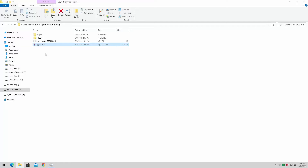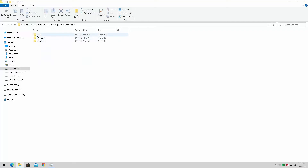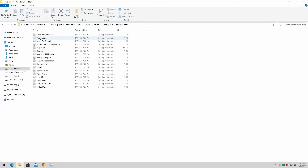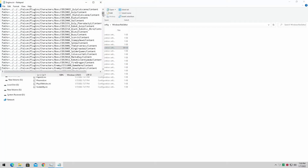First, we're going to need to locate the Spyro Reignited Trilogy config file. We simply go into our local disk, then Users, whatever your username is, AppData, Local, and under Falcon you'll find the Saved folder. Click on that, then Config, Windows — and here we're going to open the engine file for the settings. We're not going to touch game user settings; everything there is fine.